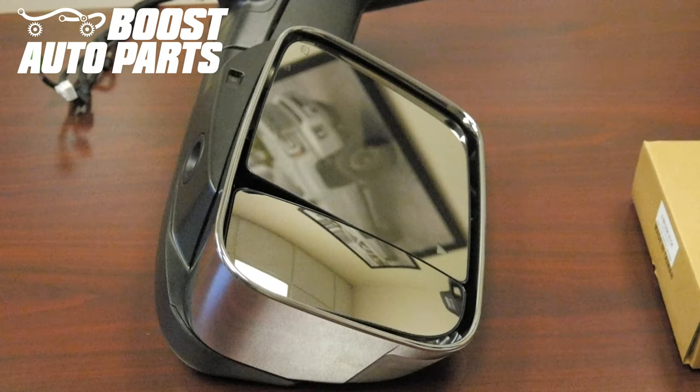Your installation is complete. To get all the parts shown in this video, check out our website at BoostAutoparts.com. Boost Auto Parts offers a wide range of tow mirrors, parts, and accessories for your truck and SUV.